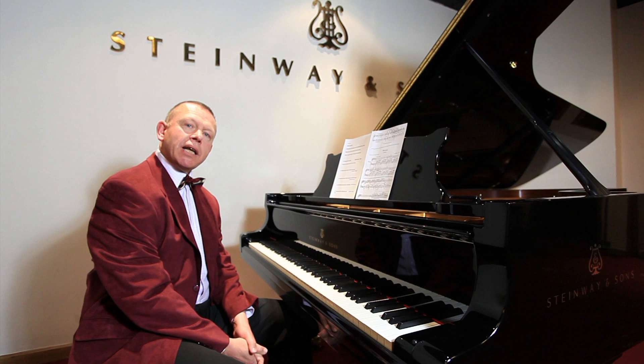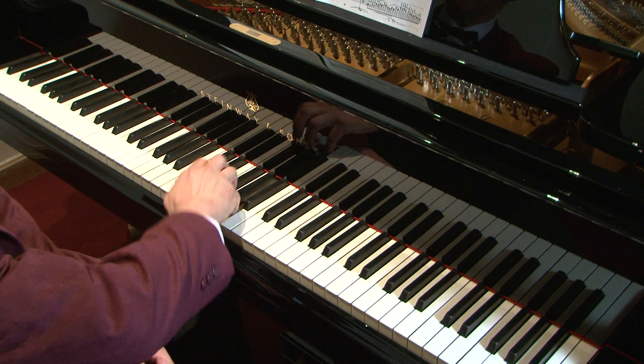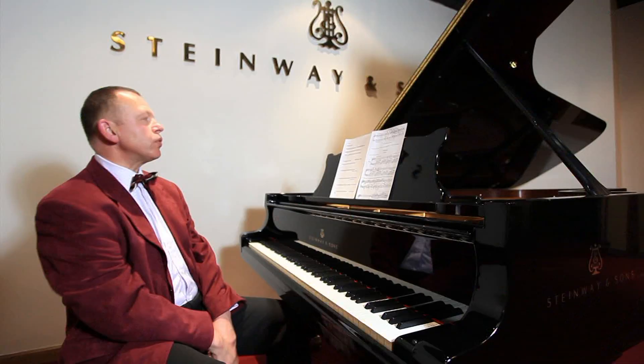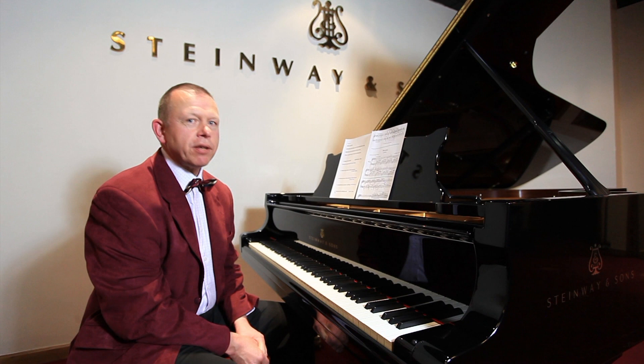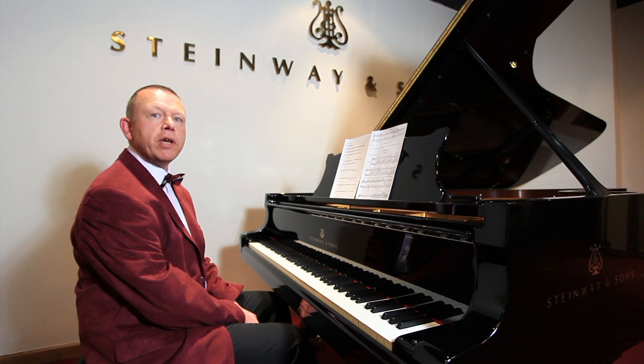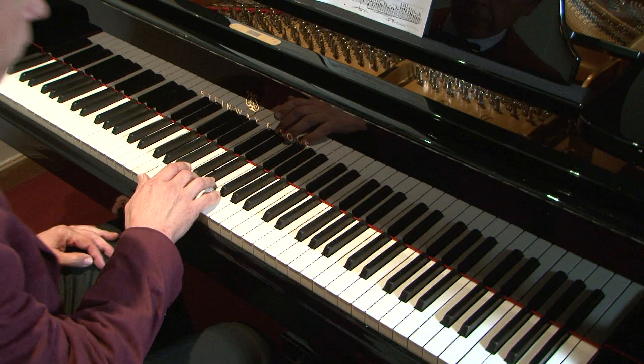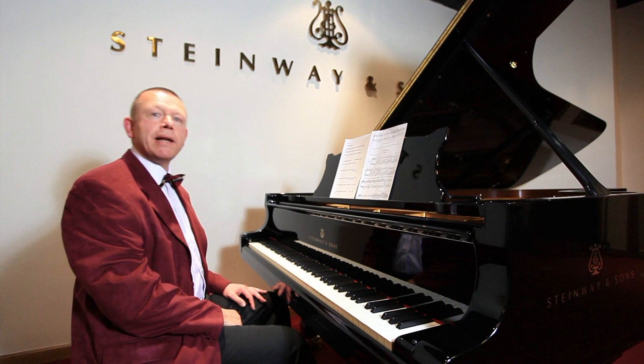We've already talked about legato as being connected — this is legato — and staccato as being disconnected or separated. I'd like to first talk about a touch which is staccato but the pedal is down, and this illustrates a very important fact about the piano: that whether the pedal is on or off, the ear still perceives the touch as the important thing. I'm going to play staccato with the pedal down, then legato with the pedal down.